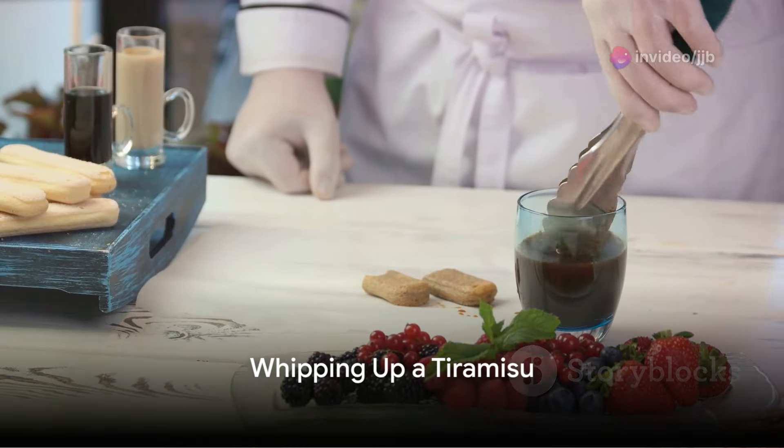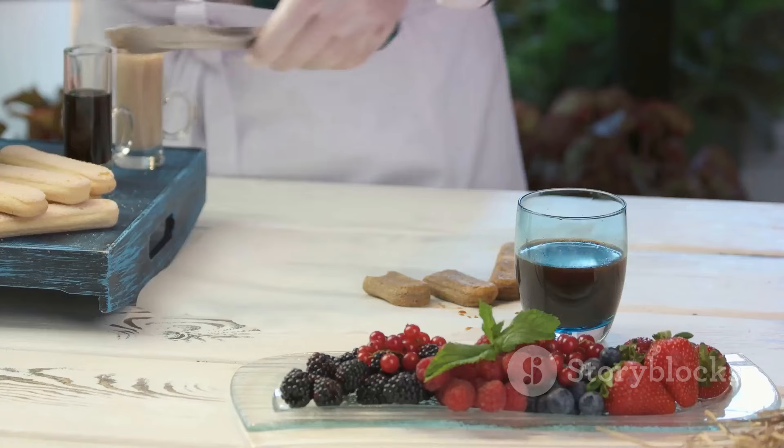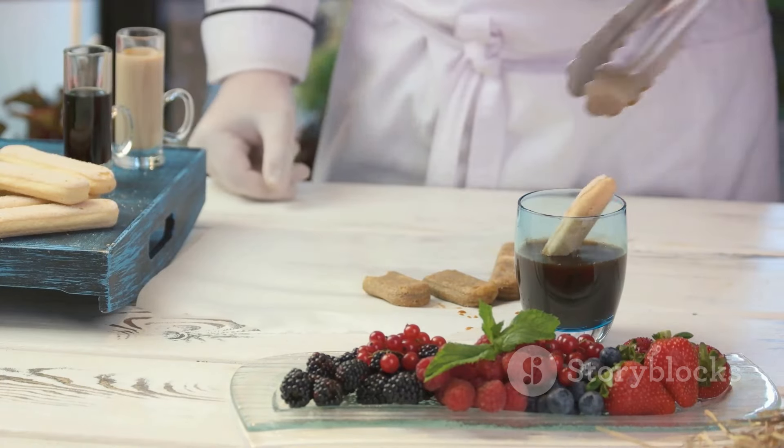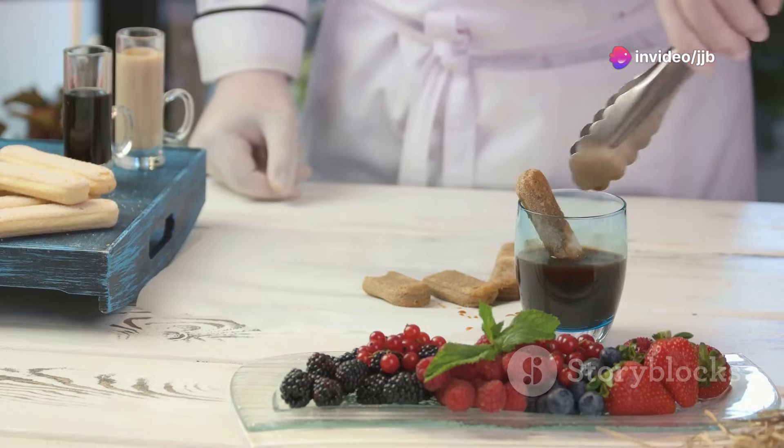Finally, let's whisk up a tiramisu. You'll need strong brewed coffee, coffee liqueur, egg yolks, granulated sugar, mascarpone cheese, heavy cream, vanilla extract, ladyfingers, and unsweetened cocoa powder.